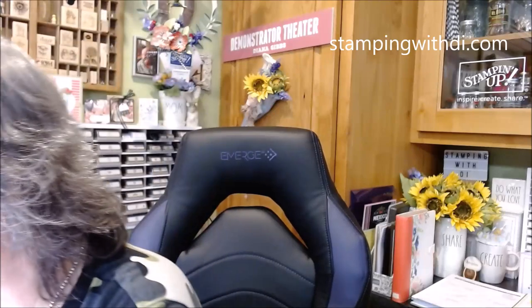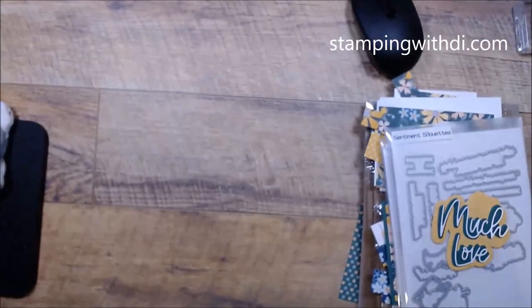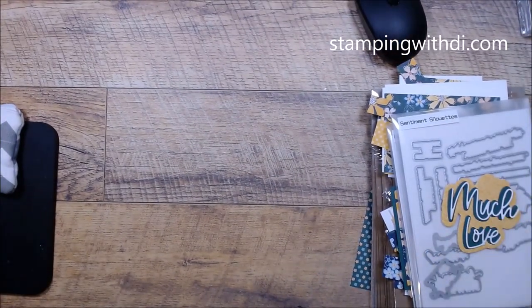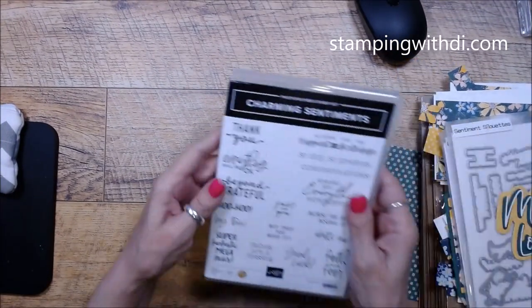Thanks for being patient with me whenever things don't go as planned. So let me stop blabbing — let me move this out of the way here so it's not blinding you when I first turn the camera. Okay, close your eyes, I'm gonna get myself situated here. Alright, we are going to be using a few things today.